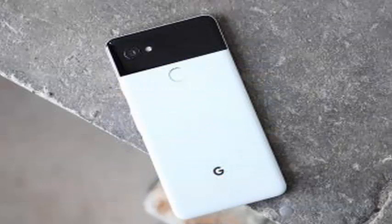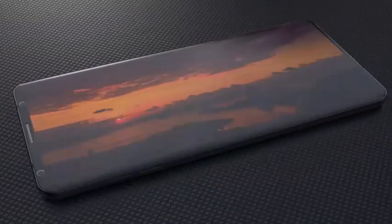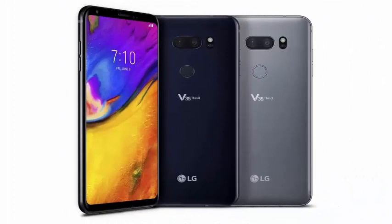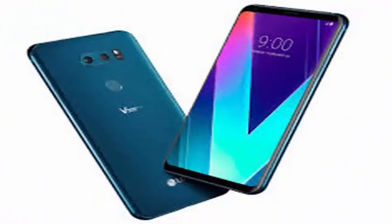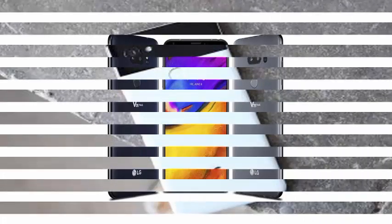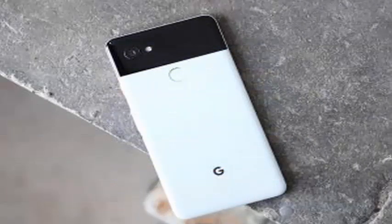In addition, the LG V40 ThinQ will apparently work to improve the screen-to-body ratio, eliminating bezels to the point that 90% of the front of the device is the screen. In comparison, the LG G7 ThinQ is at approximately 83%, while the LG V30 is at 81%. LG will implement a non-conventional bezel-less design, though it is not clear exactly what that means.